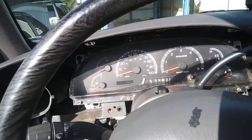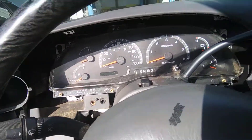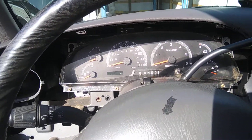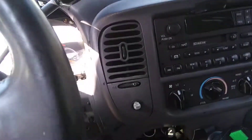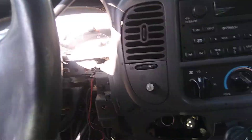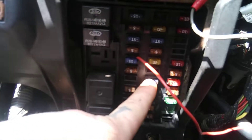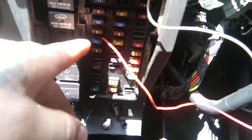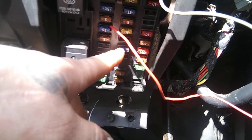I spent hours and hours trying to figure this out, going through everything — the dash switch, all of it. But when other people work on something and then bring it to you, it's always 'I checked everything.' I pulled it all apart and it wound up being just that one fuse right there. Just that one. All this stuff right here runs to those lights and the dash.